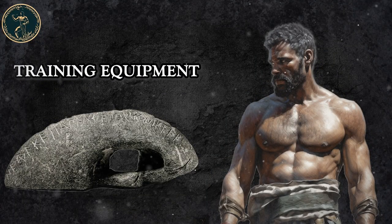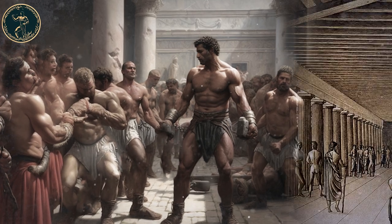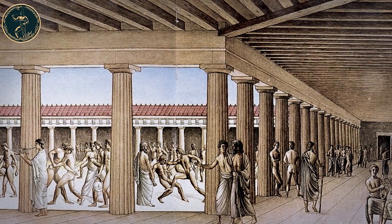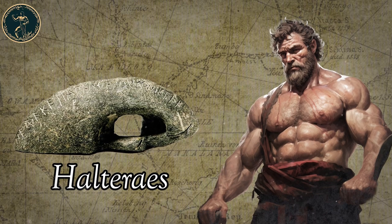Training equipment. The ancient Greeks and Romans used different types of exercise equipment, some of which are very similar to what we use today. For training, they used halteres, an ancient version of the dumbbells.